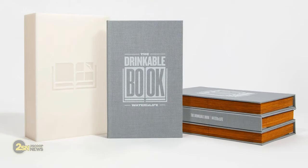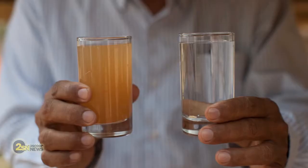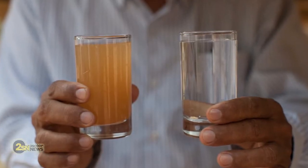Anyways, okay. To the story. We are talking about the drinkable book. Well, you can't actually drink the book, but you can take a page out of it and use it as a filter to transform dirty water into clean drinkable water.